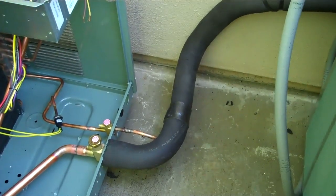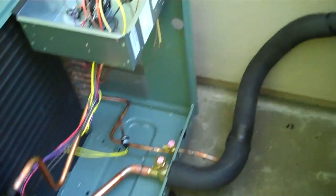Refrigerant piping is done. Just got to hook up the electrical and get this thing running.